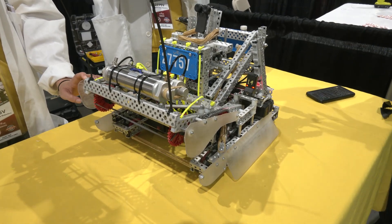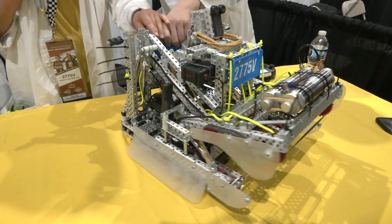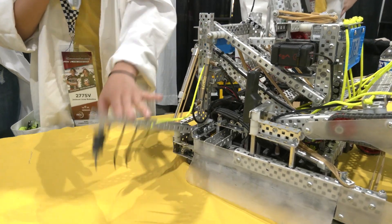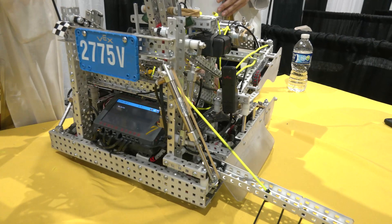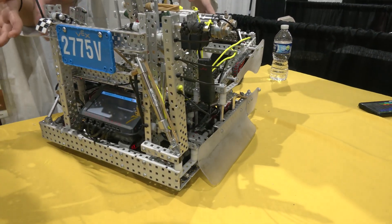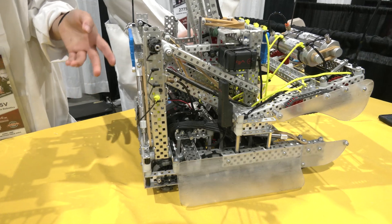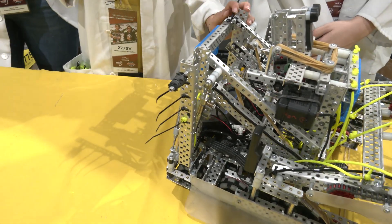The bar clamp is powered by a piston. Originally they only had the core mechanism to feed in the tri-ball, but they added zip ties which, while they don't look like much, are really effective at always maintaining contact with the bar.